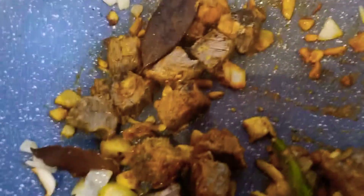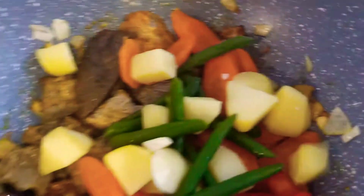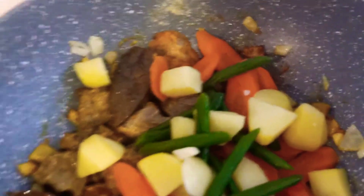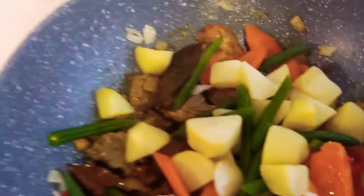Just stir fry, and we will add all these ingredients because they are already cooked. Very easy to prepare because everything is already boiled, so it will not take a long time.